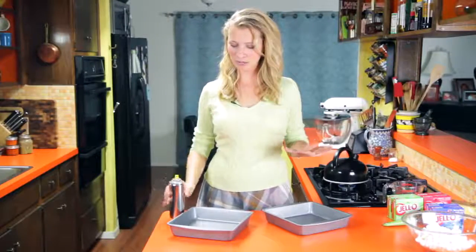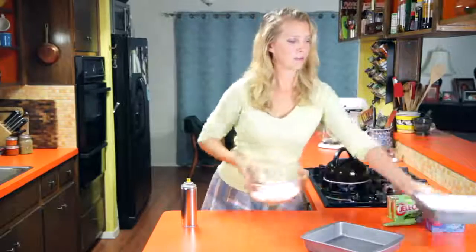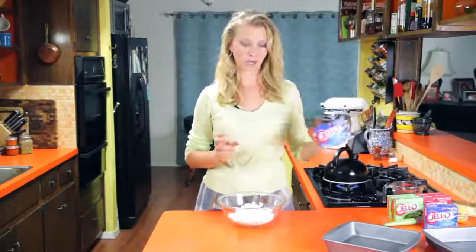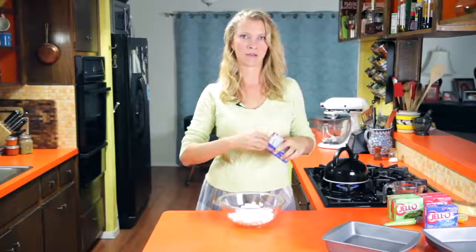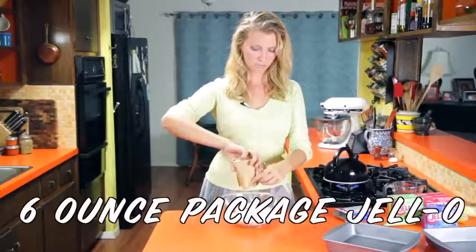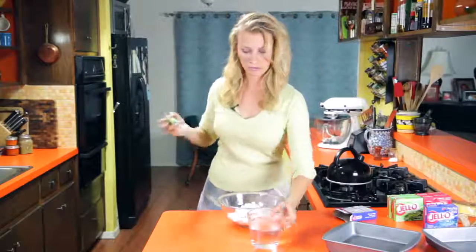First thing I'm going to do is spray my pans with just a little bit of oil, super light, get the sides, and then we'll set that aside so it's ready for us later. This first one I'm going to do, we're going to use blueberry, but I've also got some mini marshmallows in here, and it's going to kind of give it a frosty, snowy look. About three cups of miniature marshmallows, and then I've got some boiling water, and we're just going to whisk this together.